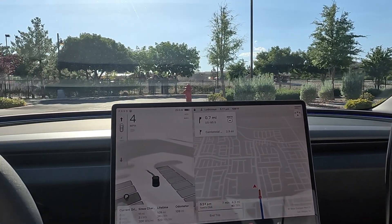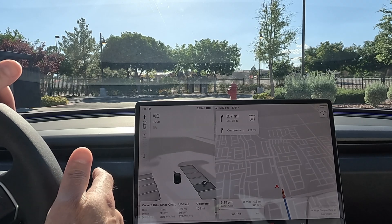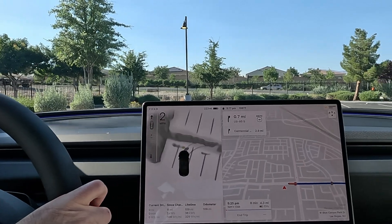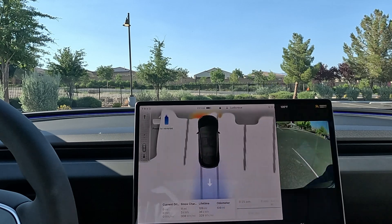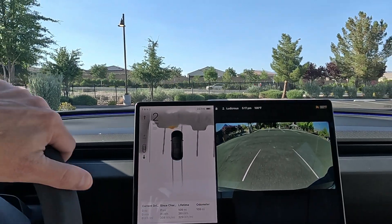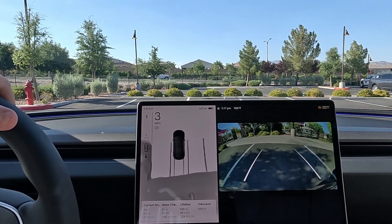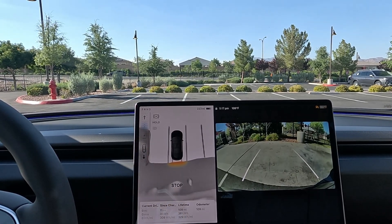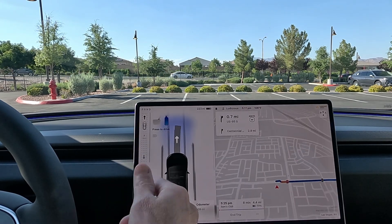It doesn't do three-point turns - say you wanted to stop and put it in again, it doesn't go into reverse; it's really meant for shift out of park. I'd like it to shift out of everywhere. Now we're parked - tap to park, press the brake again and it's already in reverse. We'll test it out one more time going back up into this spot. It works pretty well so far - we'll hit park and then it's already in forward again.